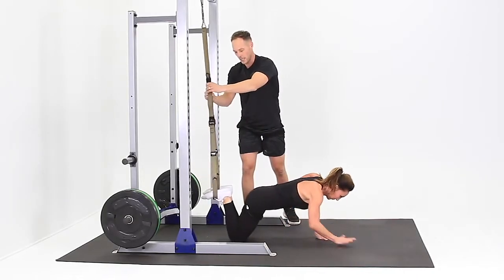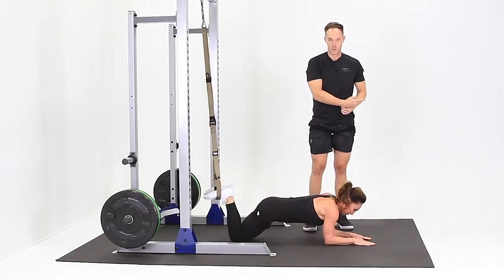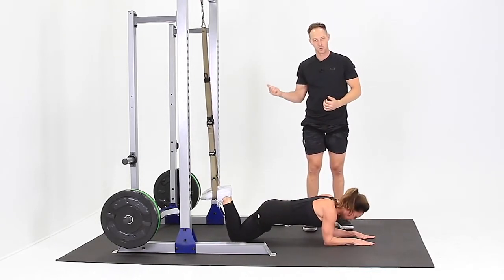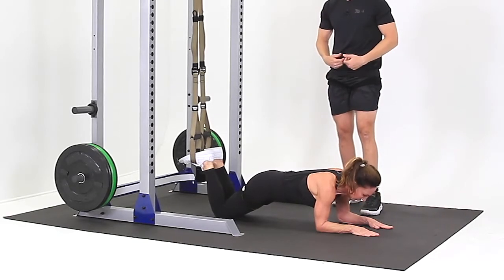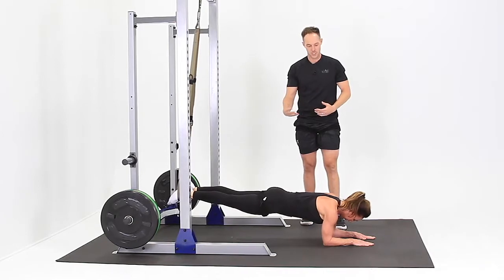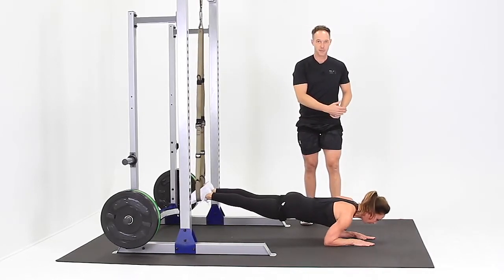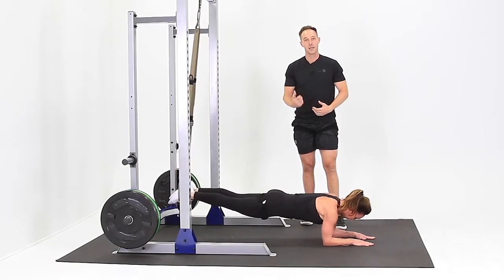Wiggle your feet so the straps are nice and even. To make it hard, you go away from the anchor point. To make it easier, you go back towards. So first we'll start harder. You squeeze your glutes, hollow your stomach, and straighten your knees to raise your body in the air. Hold that position and saw forward and back on those forearms. Make sure you keep your stomach tight and your glutes tight.